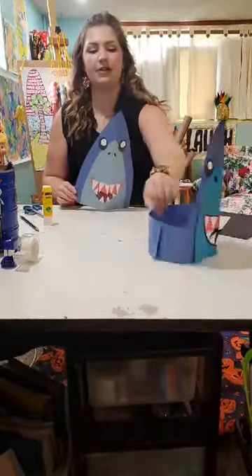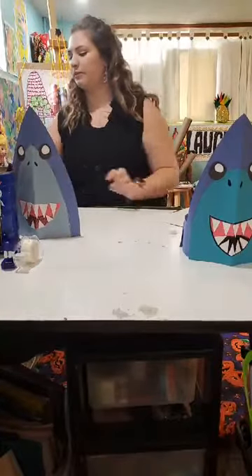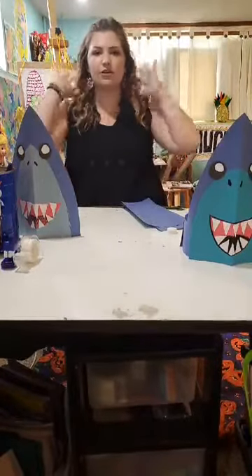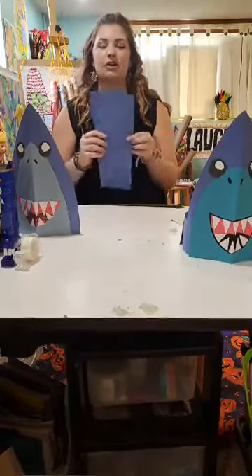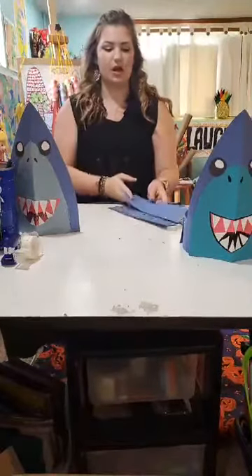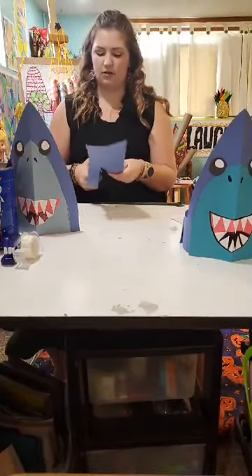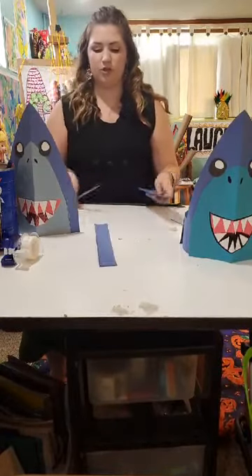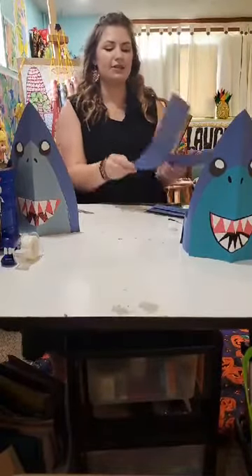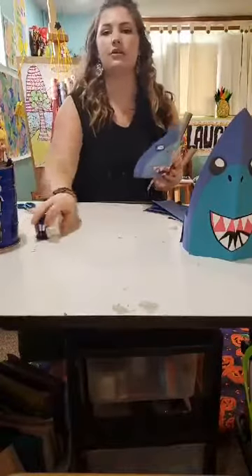Our last step is to add the headband to make it a wearable shark hat. That blue paper we started with and cut in half — you can use those as strips. Depending on how much hair you have or how big your head is, you might need more or less strips. You can cut your paper in half or into thirds so your strips are a little bit smaller. I like to have at least two, maybe three strips, to make sure you have enough to go around your head.